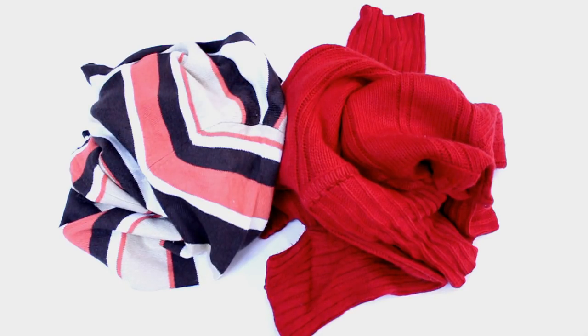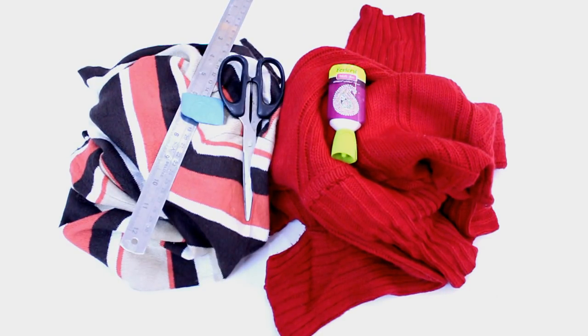For this DIY you will obviously need sweaters, scissors, chalk or marker, fabric glue, and a scale.